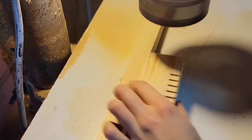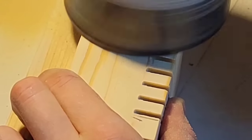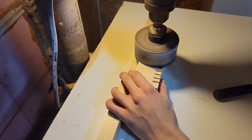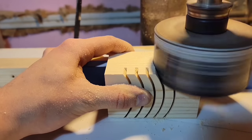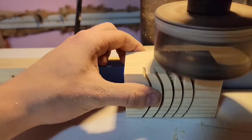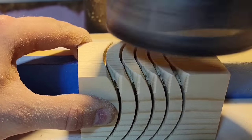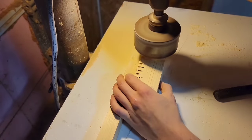Now I'm going to flip the block to do the other side and spin the block around so that the radius of the hole saw bit is going in the other direction. Then I'm going to line up the hole saw bit with the bottom of the last cut that I made and cut down again. Then I'll turn the block over to the opposite face and do the same thing one more time.